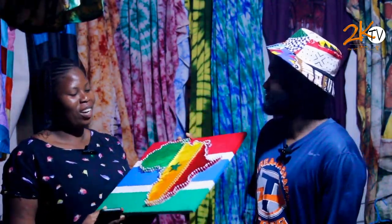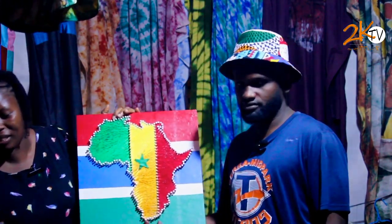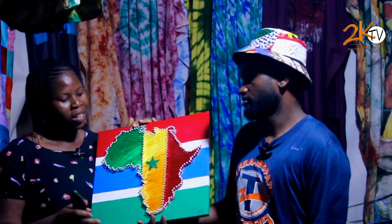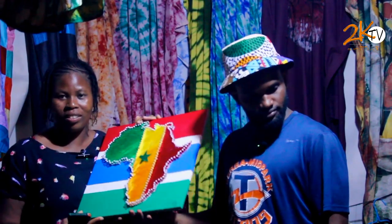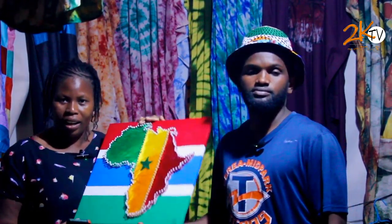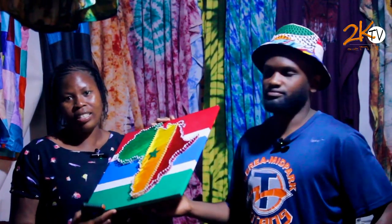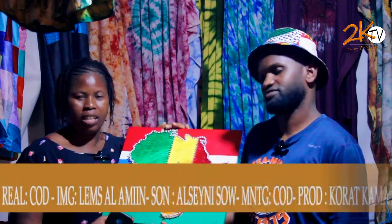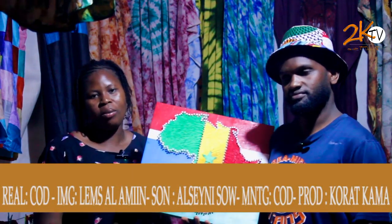Guys, as you can see, these are the beautiful works. These are Gambian African-made products — from Africa, by Africans, for Africans. You can link Mr. Abdurrahman through the numbers he gave or through the social media platforms with the name he gave. Thank you so much.